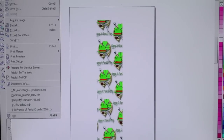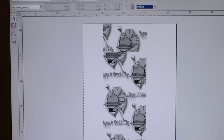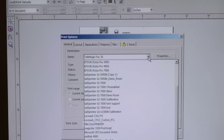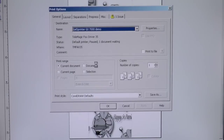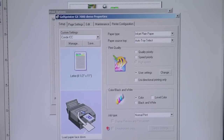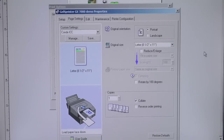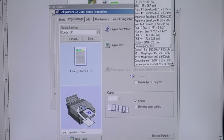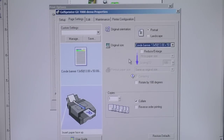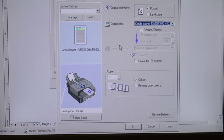We go up to File, then down to Print Preview, then Settings, then General. We're going to choose our correct printer, GX7000 Demo. Hit Apply, then go to Properties, and go to the second tab, Page Settings. We do a pull-down and find our Conde banner paper — it's towards the bottom. You'll note that the diagram now shows the paper coming out of the bypass tray, which is a good thing.